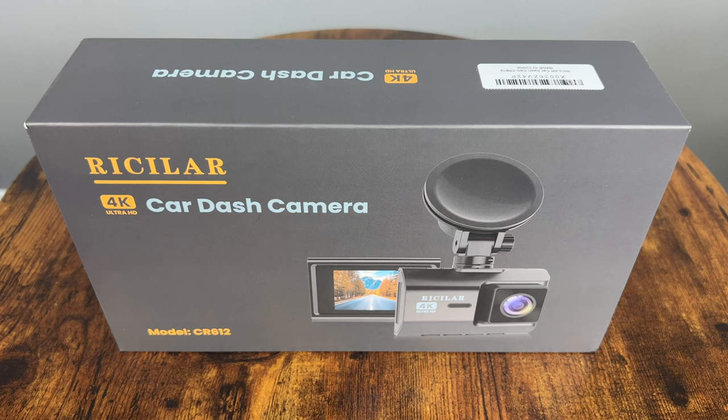Hey guys, welcome back to another video on the SuperKaiGuy channel. I'm back with another review, and this time I'm checking out the Rissellor SR612 Dual Dashcam. I wanted to check out a more affordable camera and see if it's as good as the more expensive options, especially when it comes to footage quality. This camera has very promising specs, so let's see if it lives up to them.